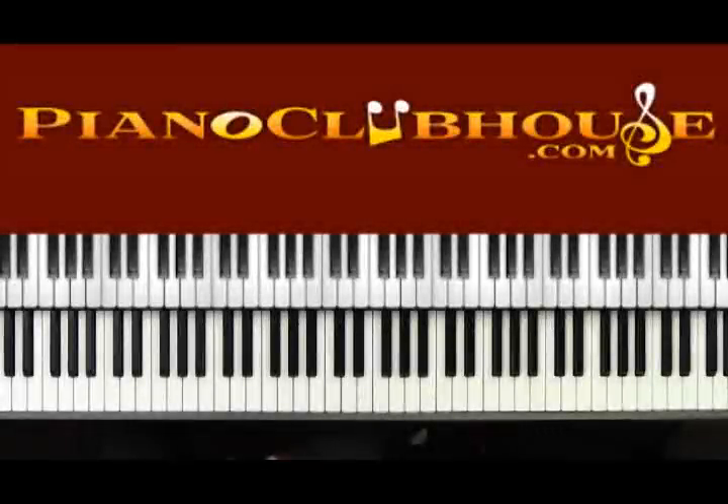Hi, this is TJ with Piano Clubhouse and today I'm going to show you how to play 'Soon and Very Soon' by Andre Crouch.